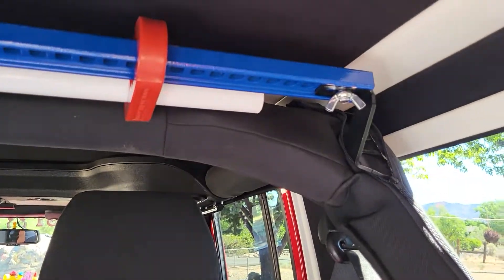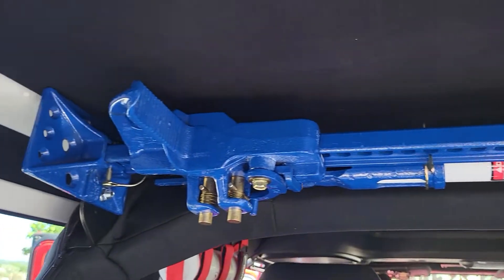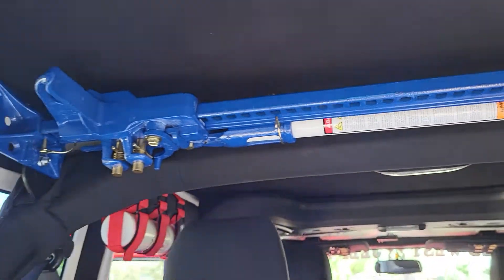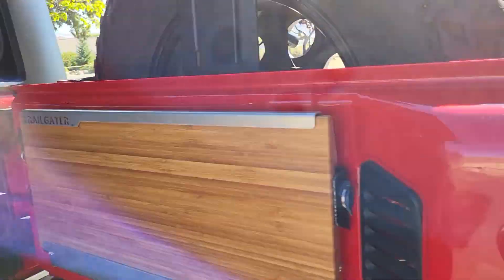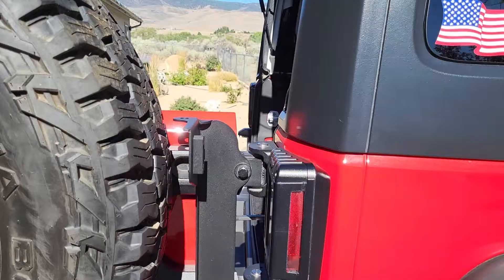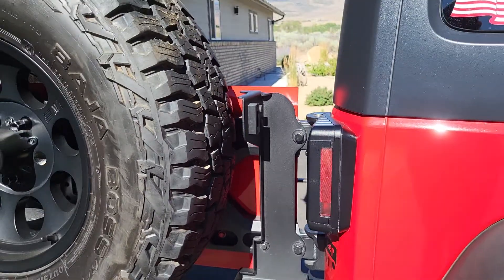Dominion Off-Road Hi-Jack lift mount and of course the Hi-Jack lift. And back here I have the Smittybilt heavy-duty tire carrier, and that's worked out pretty well so far. No complaints.